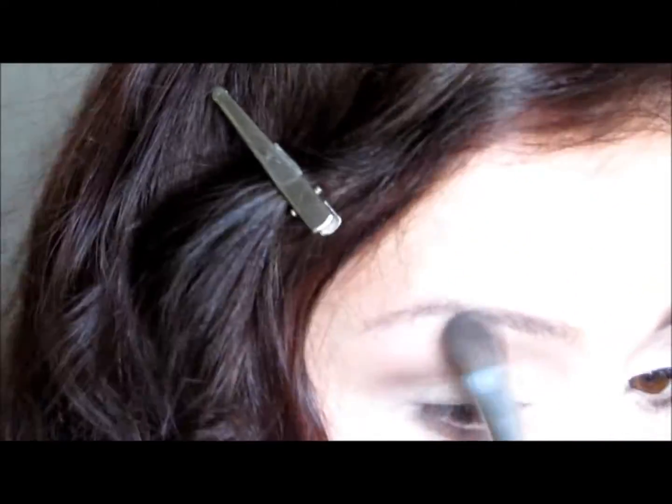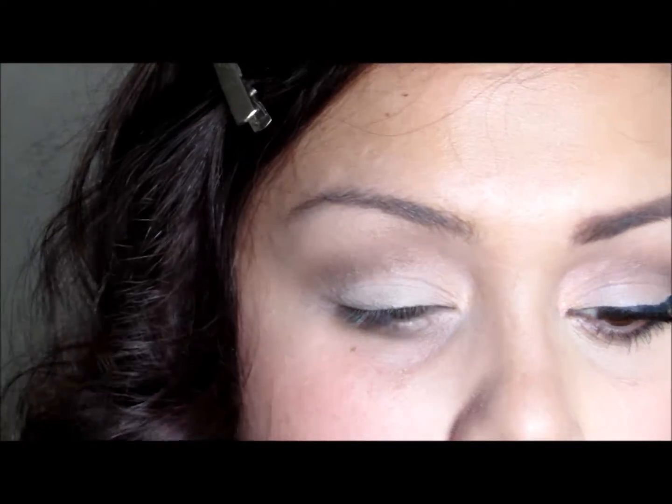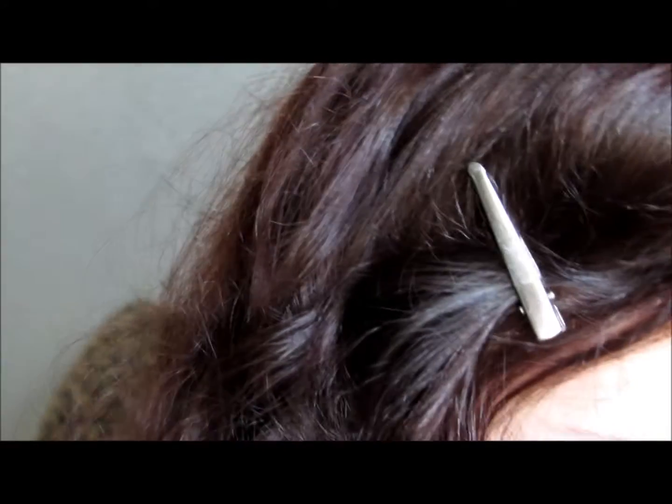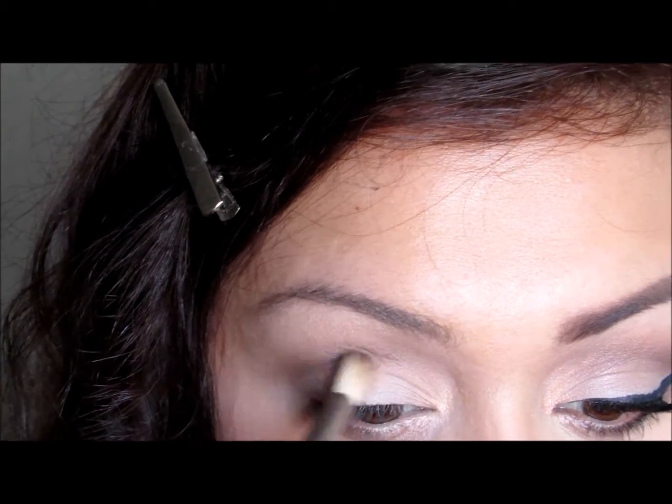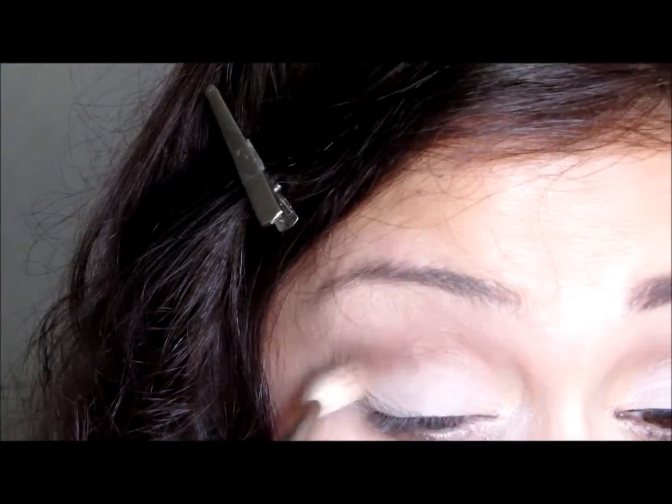That color is actually called Blaze — it's a bright orange — and you cannot see it at all on camera, but it just added some warmth to the look. Underneath the highlight, I'm adding some of the Antique Pearl very lightly, and it will add a nice little sheen to the eyelid.